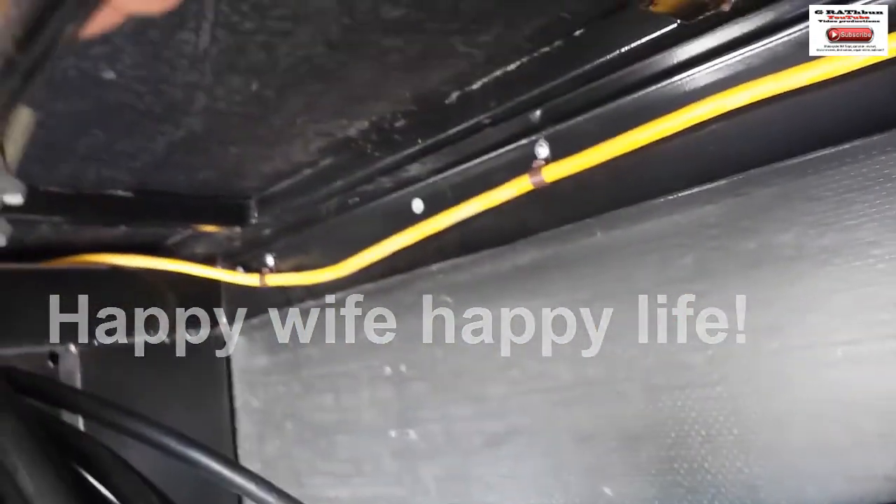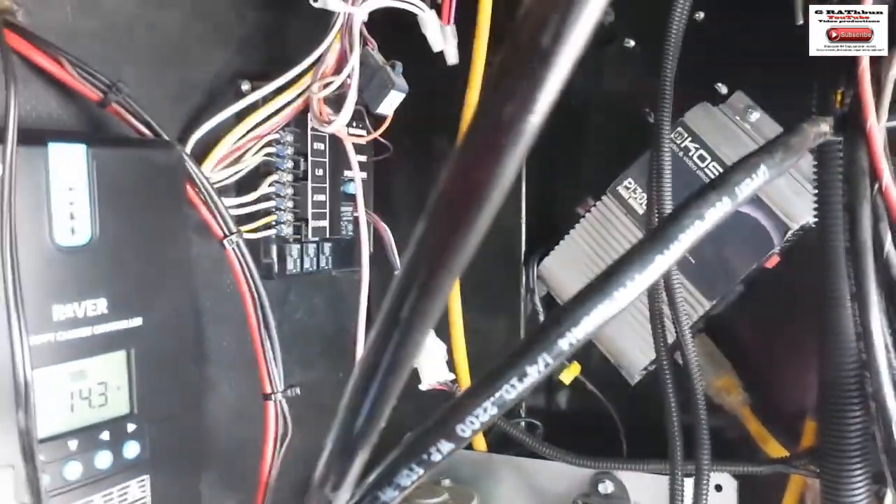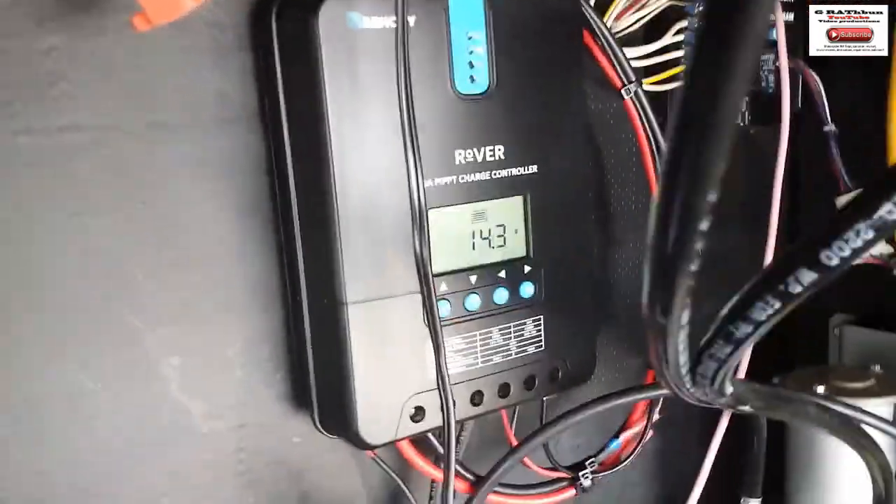There's my little inverter. That yellow wire is already plugged in and goes back to my office area in the rig. This other yellow one — my wife told me she wanted power for her hair dryer — so that goes up to the bathroom vanity. It's a heavy duty extension cord. Both yellow ones are running inverted power, and that one isn't hooked up yet. I've got my controller all hooked up.